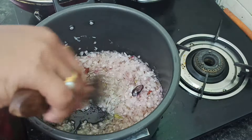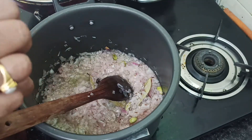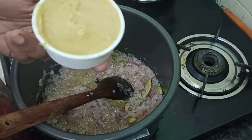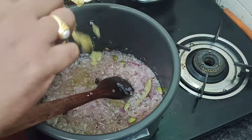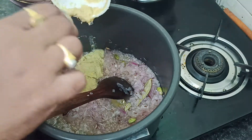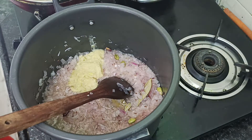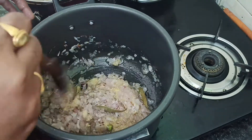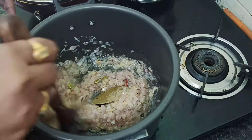I am going to add the paste in the pan. I am going to add the paste into the pan.